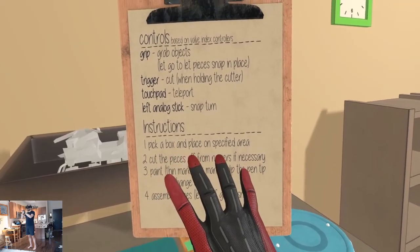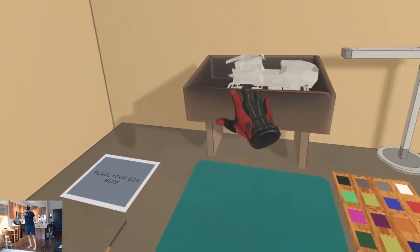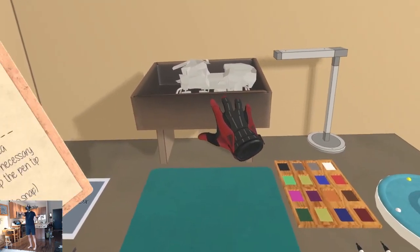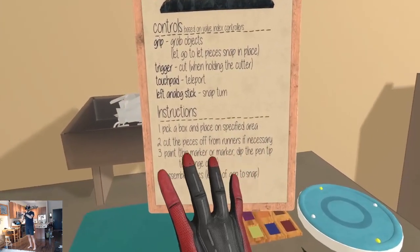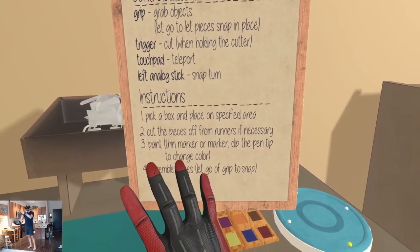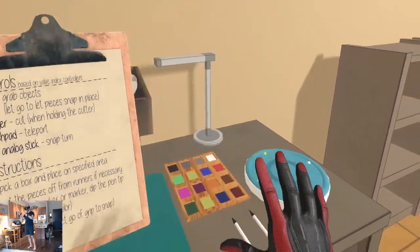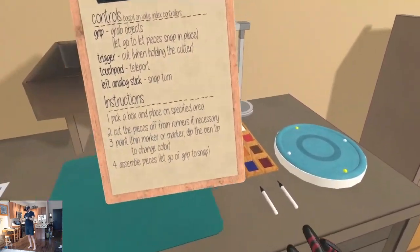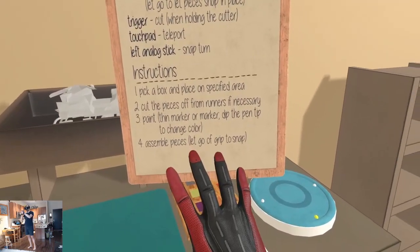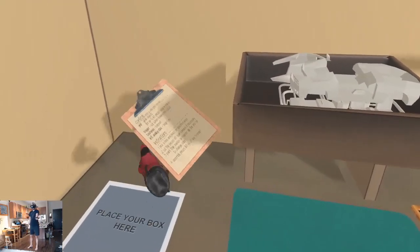Instructions: pick a box and place it on the specified area. That's the area, that's a box. To cut the pieces off from runners if necessary, then paint — thin marker or marker. Dip the pen tip to change color. Alright. Assemble pieces — let go of grip to snap. Pretty straightforward, it seems.